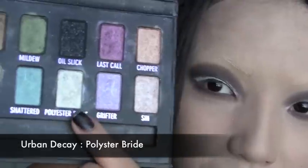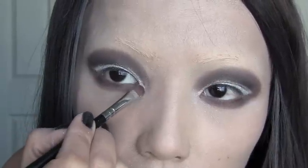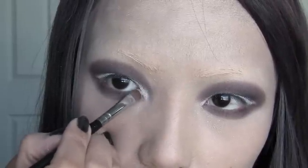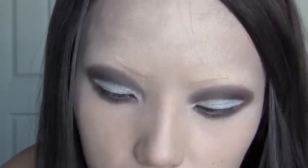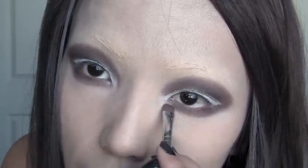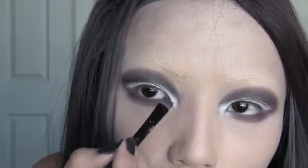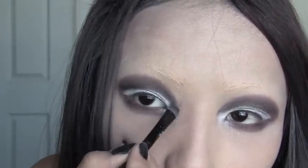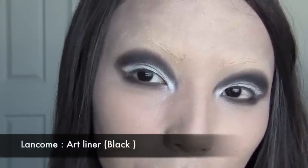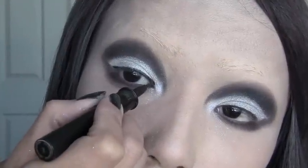After applying the brown on the lower lashes, we're going to use this white called Polyester Bright from Urban Decay, and apply that right in our inner corners. Do the same for the next eye. Now I'm going over with the black the same way — just over the white like this.